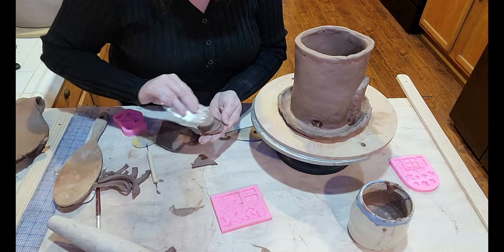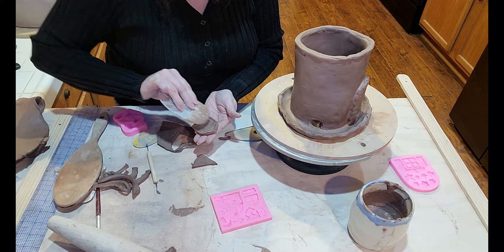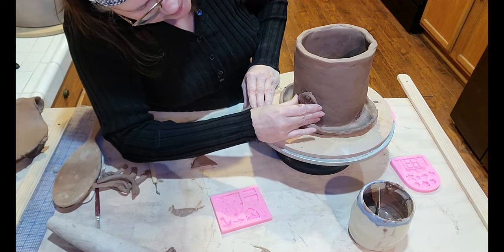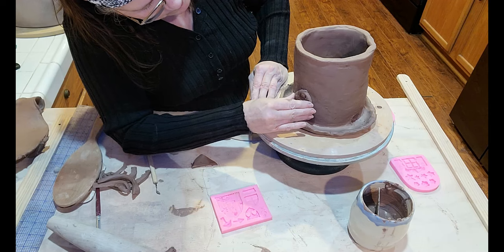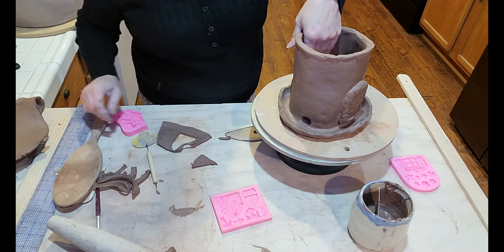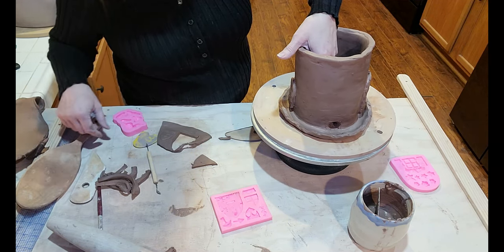I've got a little bit of vinegar and water in with some dried clay that I mixed up, so I'm just putting that on there as slip. I don't know what I'm looking for, but oh yeah, my blue.